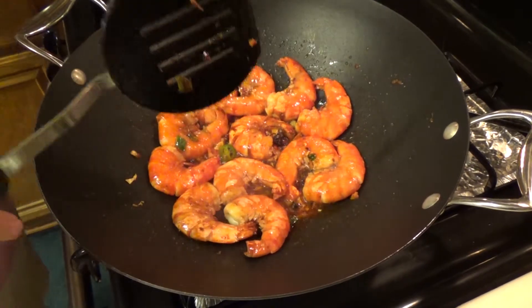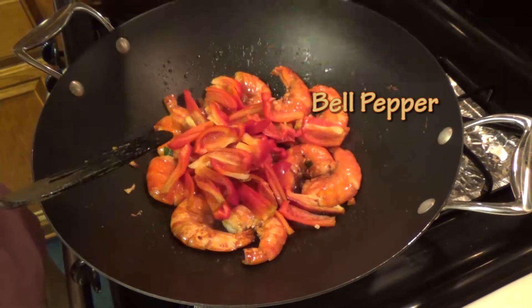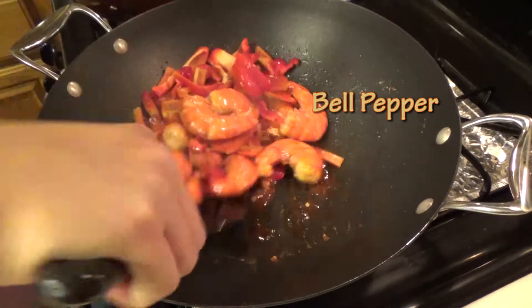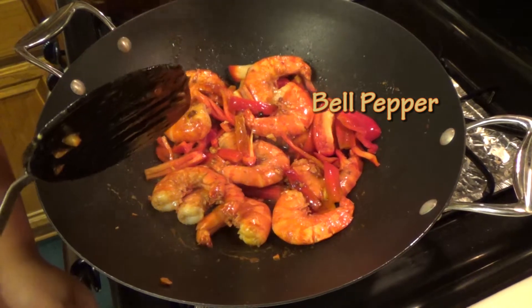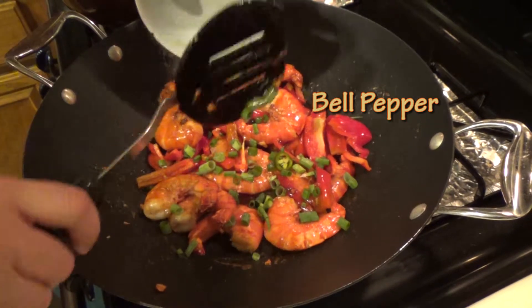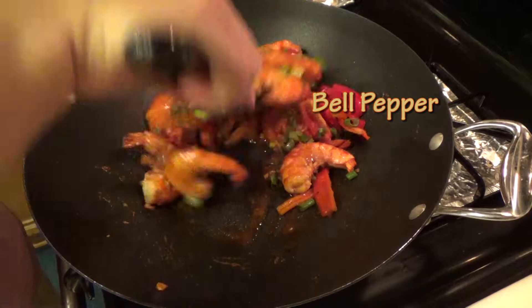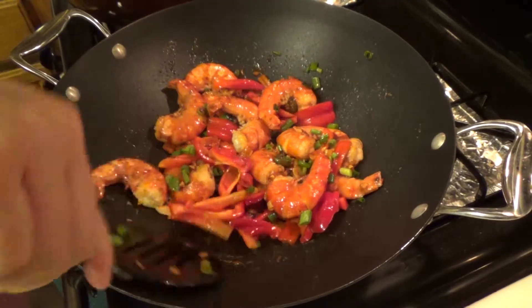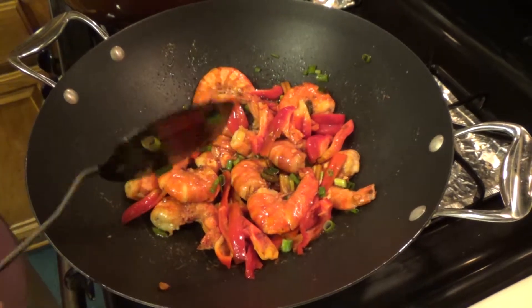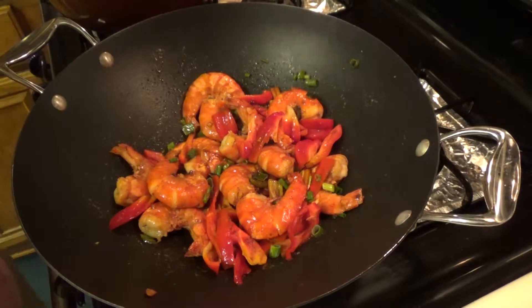Let it cook into the shrimp. At this time you can also put in the red pepper and more vinegar, and let it cook for maybe a minute or so. Also put a little bit of salt.